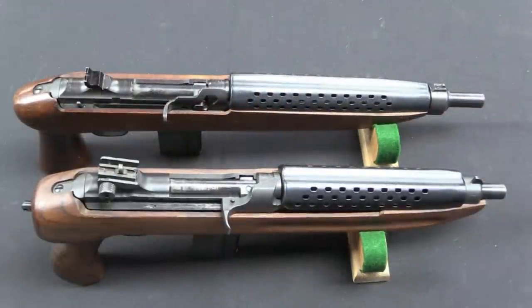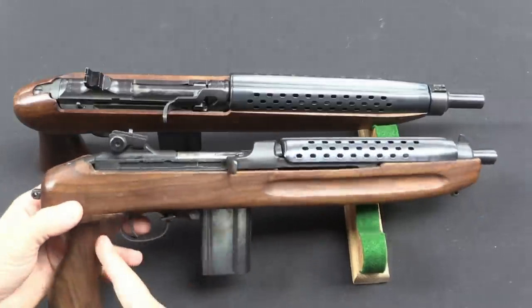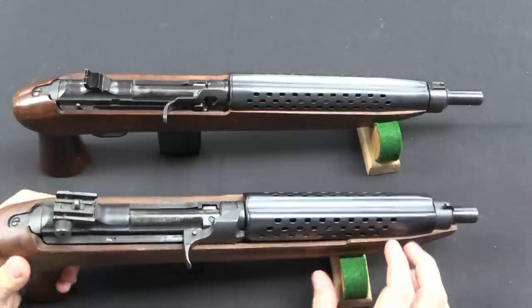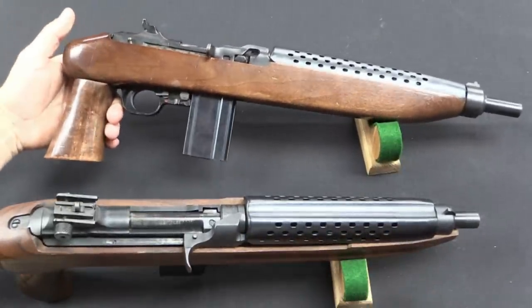The first thing I want to point out is that we do have some variation in barrel lengths. When different companies made these guns, or the same company made different models, they adjusted the length of the barrels — so you've got between about 8 and 11 inches of barrel depending on which type you get. As you can see, the grip style varies as well: this one is nice and contoured, whereas this one is a bit blockier.